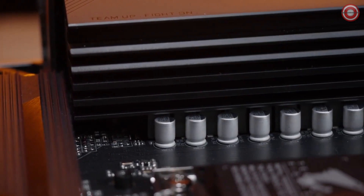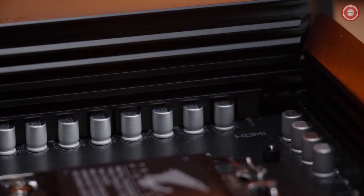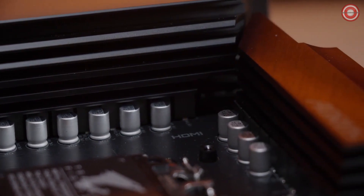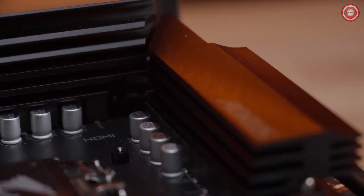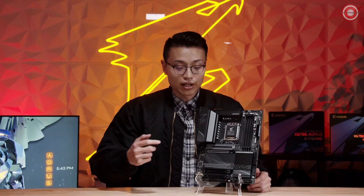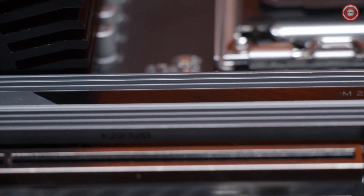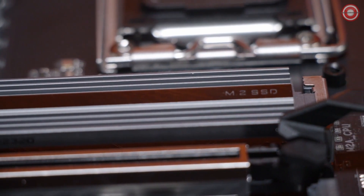For VRM design, the Aorus Elite is built with 20 total phases utilizing 70 amp smart power stages, and that's a huge improvement from its X570 counterparts. The X670 Aorus Elite AX is equipped with our latest generation thermal designs to handle the Ryzen 7000 series processors. We've included enhancements with an enlarged heat sink on the VRMs, an enlarged M.2 thermal guard, as well as 7 WMK thermal pads in all the essential areas where the board would need them.